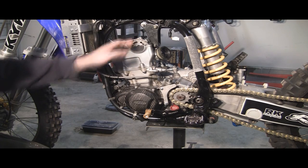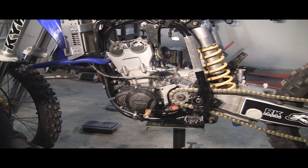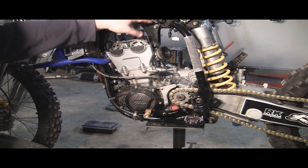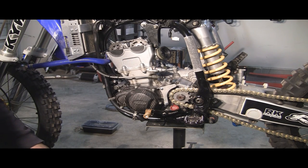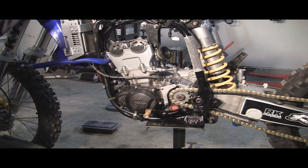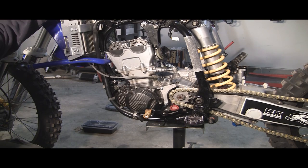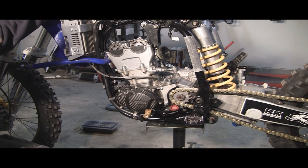You want to have the valve cover off. You want to have the carburetor off or moved to the side. You want to have your hot start cable just hanging up here — you've got to have it removed from the carb. You want to have your tank and your radiator covers off. The rear subframe makes it a lot easier too if you've got that off. It's two bolts, not a big deal. I think that's really about it.